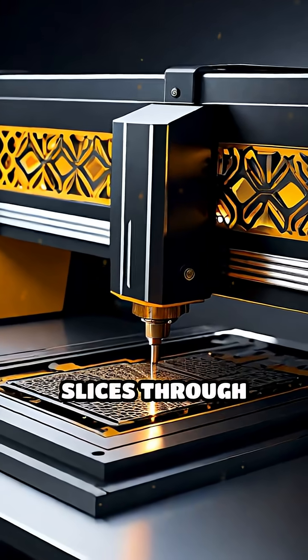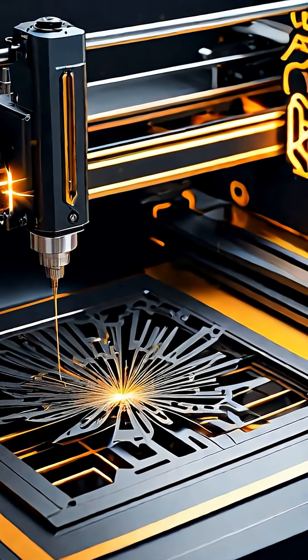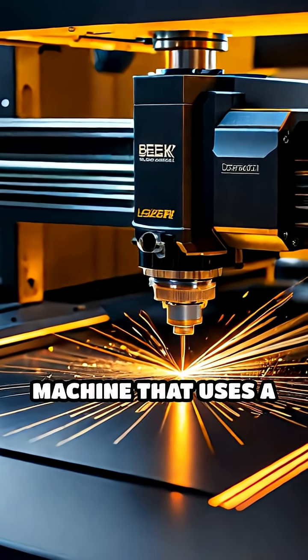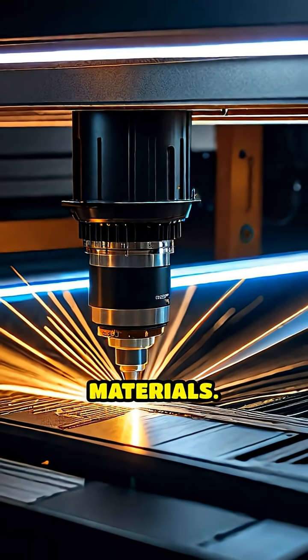Ever wondered how a laser cutter slices through metal, wood, or plastic with such incredible accuracy? Let's break it down. A laser cutter is a machine that uses a highly focused beam of intense light to cut or engrave various materials.